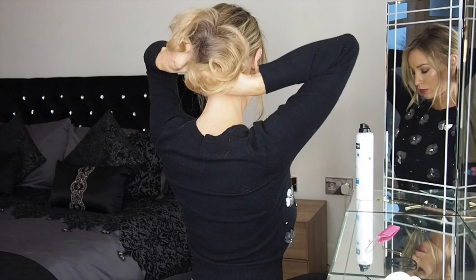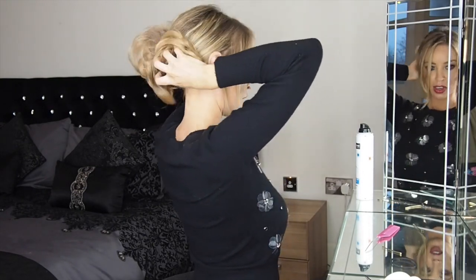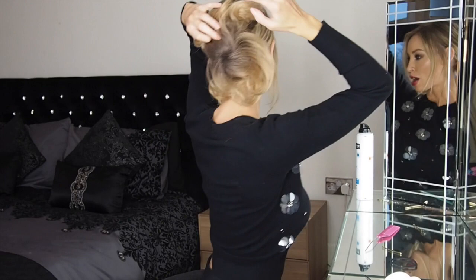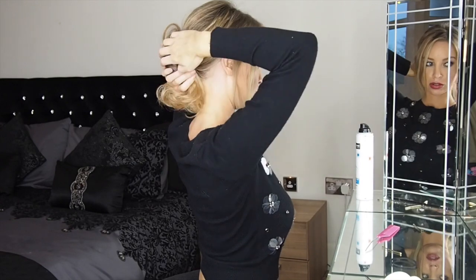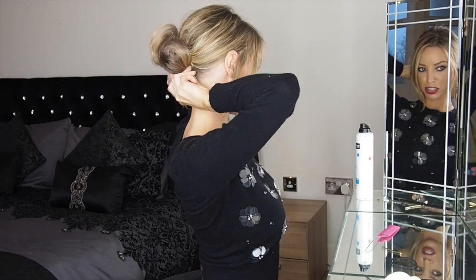Once you've got it in, we want to style the bun. I pretty much want it to look like I've just taken two minutes to get ready, so you kind of just grab the hairs of the bun and twist them around. Then you can just grip as you go — using little curvy grips, just grab random sections.